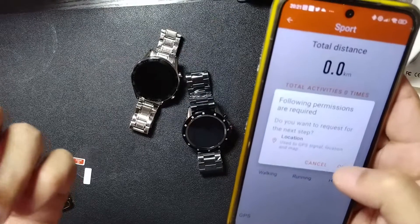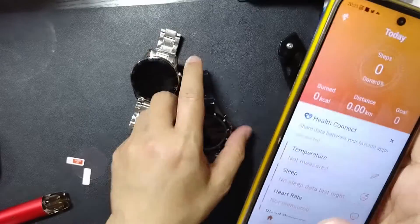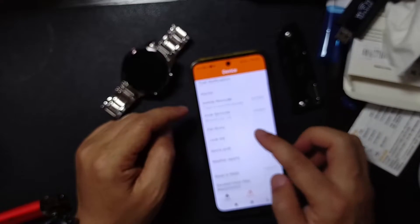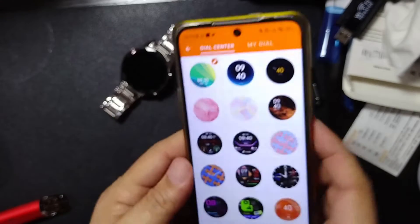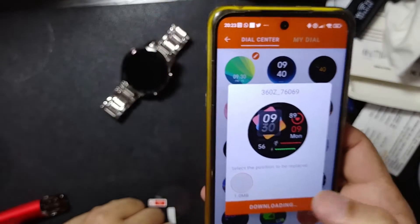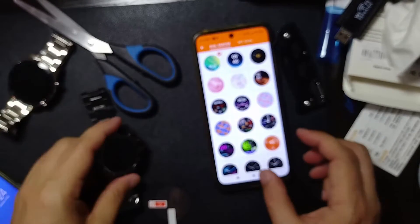One thing I see here that is new with this watch compared to all the other watches I have is that it can take your temperature. There's also an activity reminder and a dial library — which lets you choose your watch faces. Let's choose this one — and there it is.